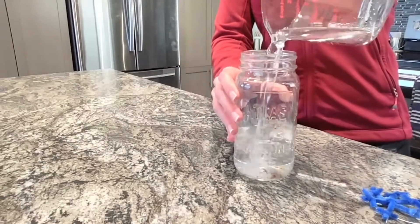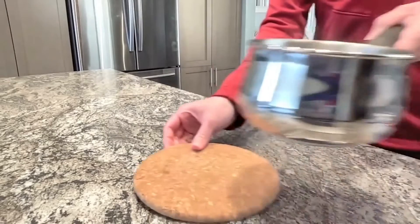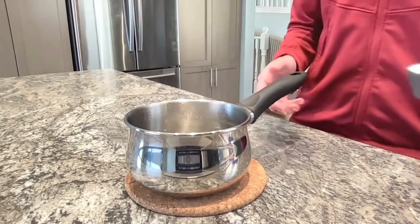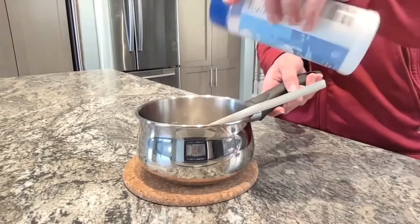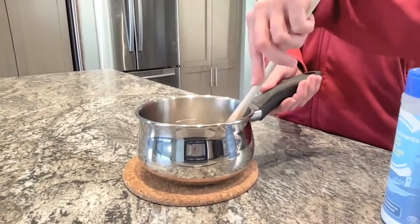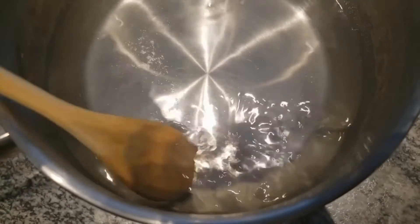Next, we're going to fill the mason jar with water and pour that into our pot. Adults, it's your time to shine! Heat the water until it's hot to the touch, and then add one quarter of a cup of salt. Stir until it dissolves and the crystals disappear. Keep adding salt a little at a time until it won't dissolve anymore. You'll see a few crystals swirling around on the bottom — that's enough salt.